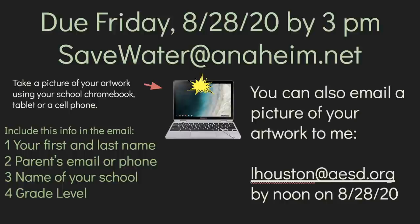You can also email a picture of your work to me at lhouston@aesd.org and I will forward it to the Anaheim Public Utilities Department. If you're emailing to me, please do so by noon on Friday. Be sure to include your first and last name, your parent's email or phone number, the name of your school, and your grade level.